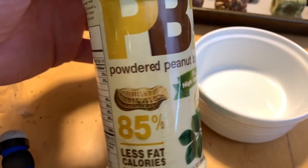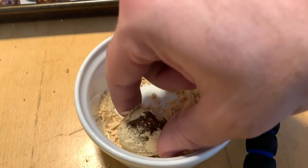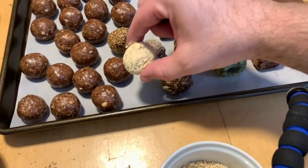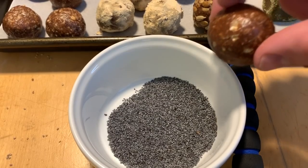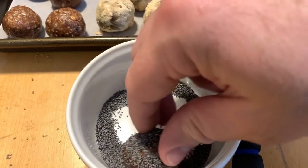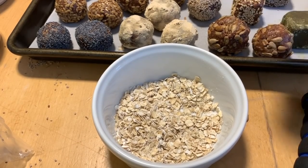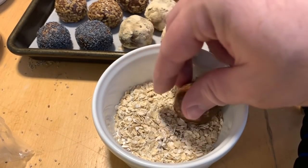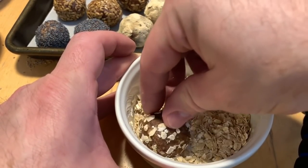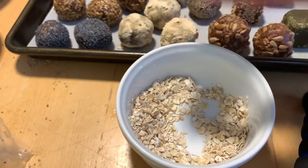If you absolutely love peanut butter, you can use powdered peanut butter — this is PB2. Another one that looks like an expensive truffle from a candy store. Here we've got some poppy seeds — that's a fun one to roll, sticks really nicely. And we actually have ten different flavors going on here. I'm going to take one and roll that in oats for people who just like oats — oat rolled!